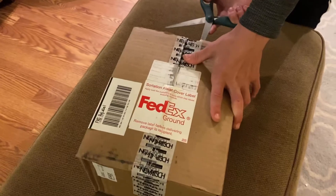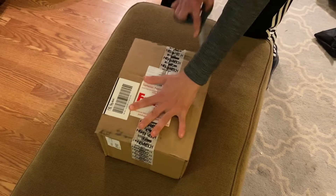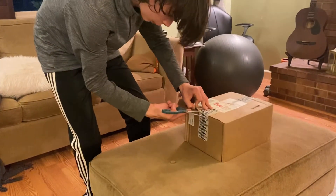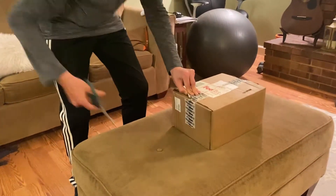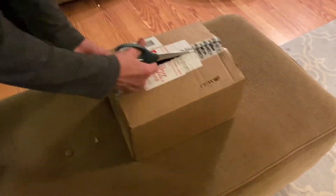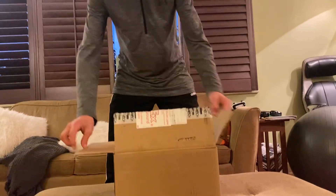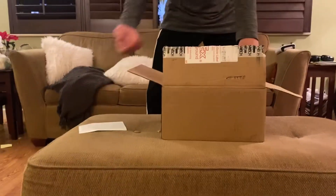I have no idea what's in this box, so this is like a mystery box opening. Let's make this clean — a couple little swipes — and got that open. It looks like we got a good amount of goodies inside of here.